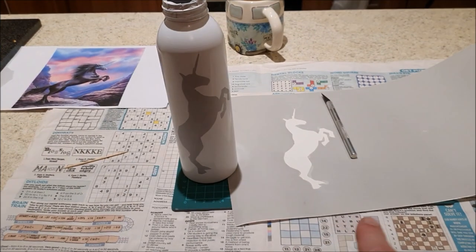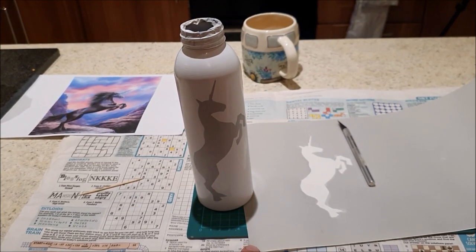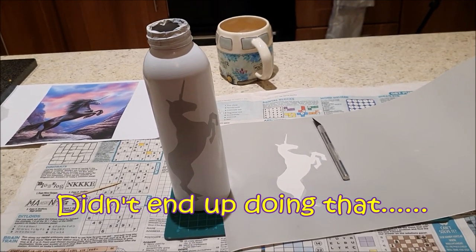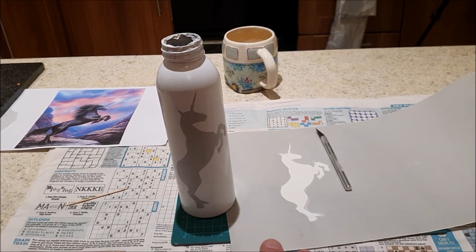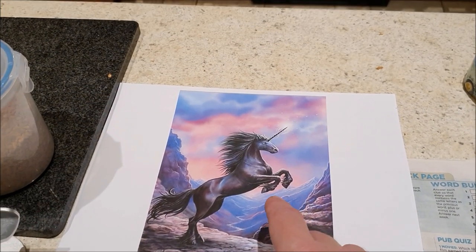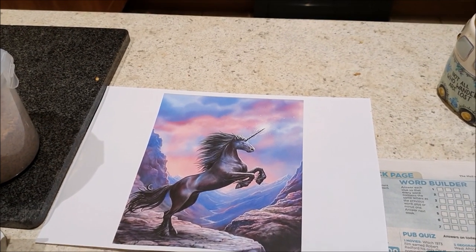We've got our positive and negative unicorn mask. I'm going to stand the bottle — I'm actually going to fill it partly with water so it's got some weight in it so I don't blow it over with the airbrush. I'm going to stand it on some kitchen towel, because I noticed before we got some marking on the bottom of the bottle where it moved about and overspray got on it, so I'm going to try and avoid that this time. The first thing we're going to do is add in some of this pinky bluey sky sort of effect.